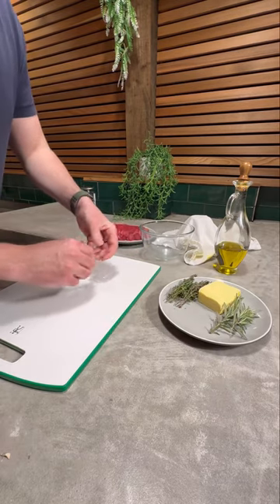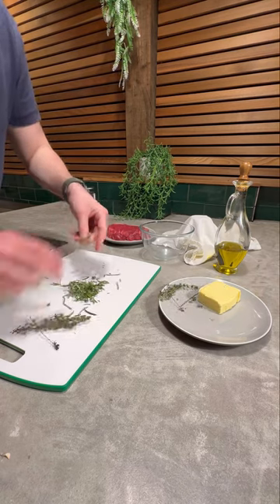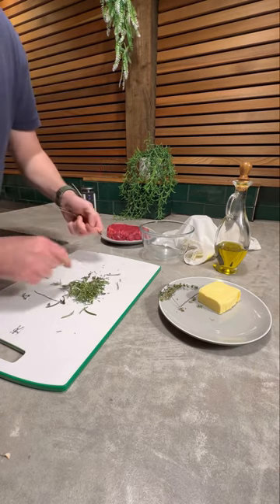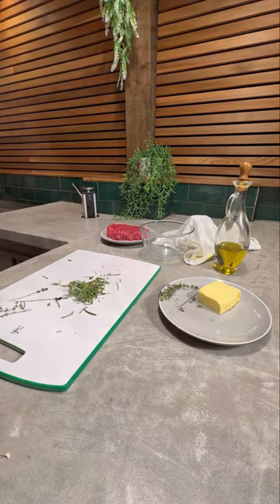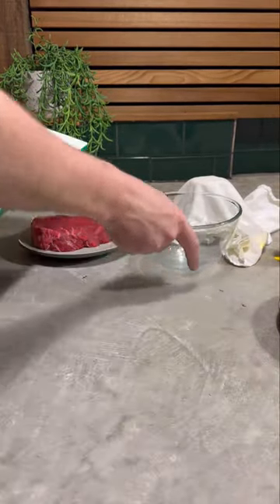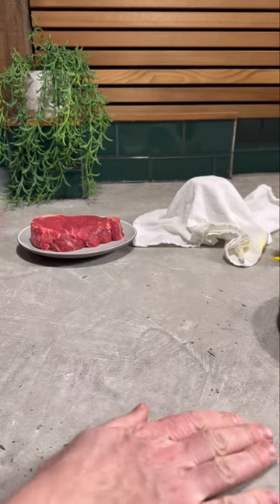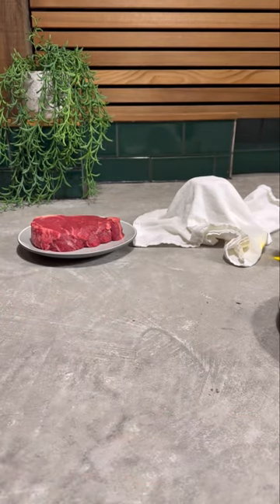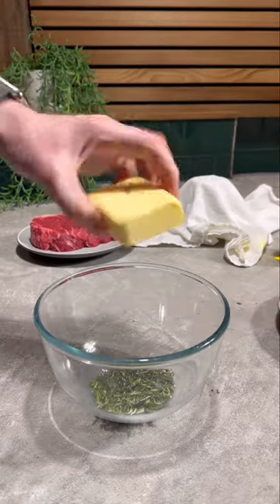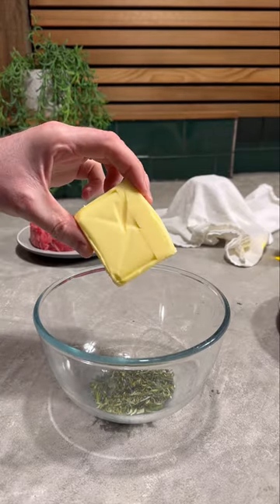Let's prep the garlic butter. Get the herb leaves off, and once the garlic is ready we can just throw this all in. Let's fast forward — this is boring. Now onto the butter. It's quite cold tonight so it hasn't really softened much, so I'll soften the butter a little bit just to help it mix in with the roasted garlic.